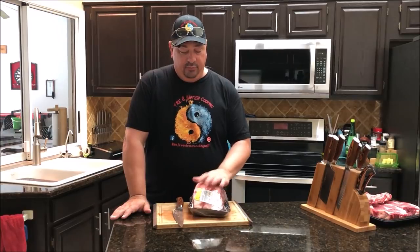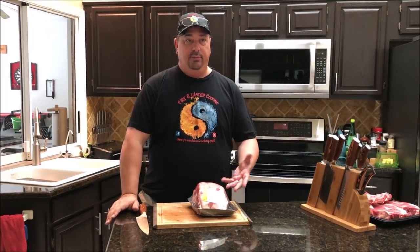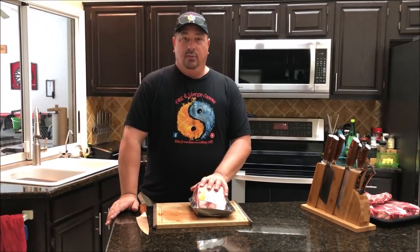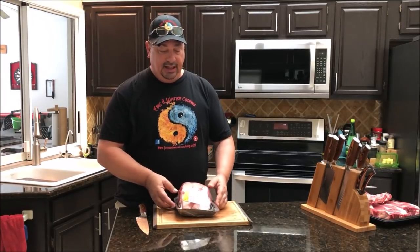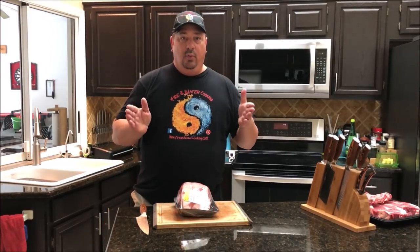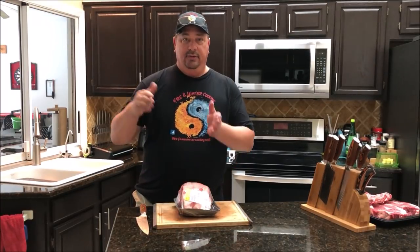Ribeyes, prime rib, rib roasts — they all come from the same primal big cut of the cow. So when somebody says prime rib, rib roast, or ribeye steaks, bone-in or bone-out, they're all talking about the same meat. It's just the way they cut it that's different. These particular rib roasts happen to be USDA choice grade, and even though they're USDA choice, you can still call it prime rib because of where it's cut on the primal section of the ribeye.